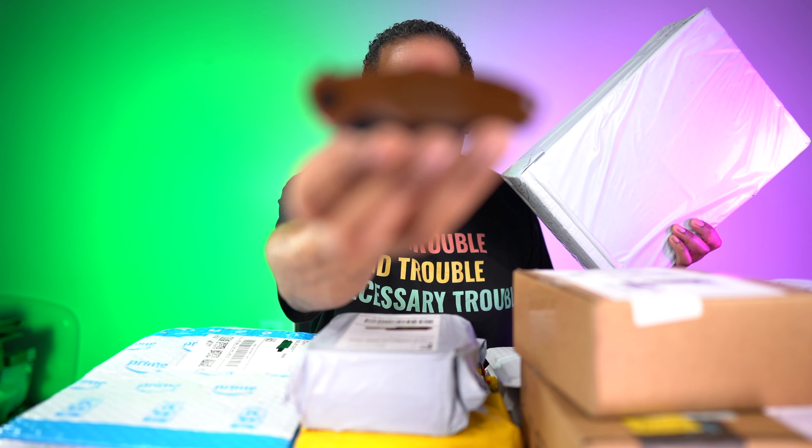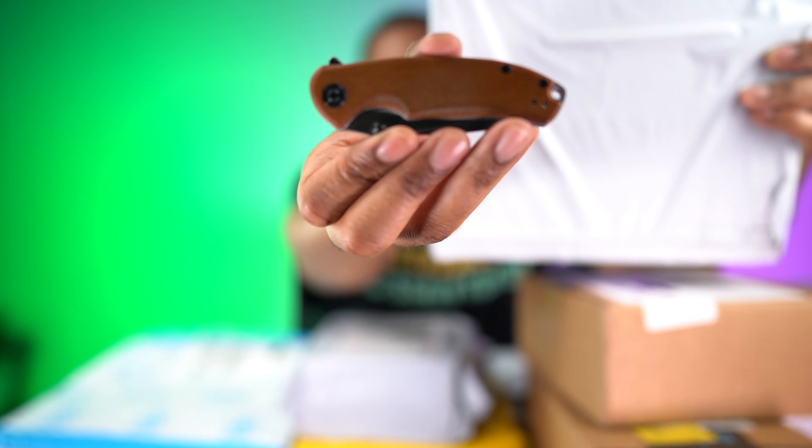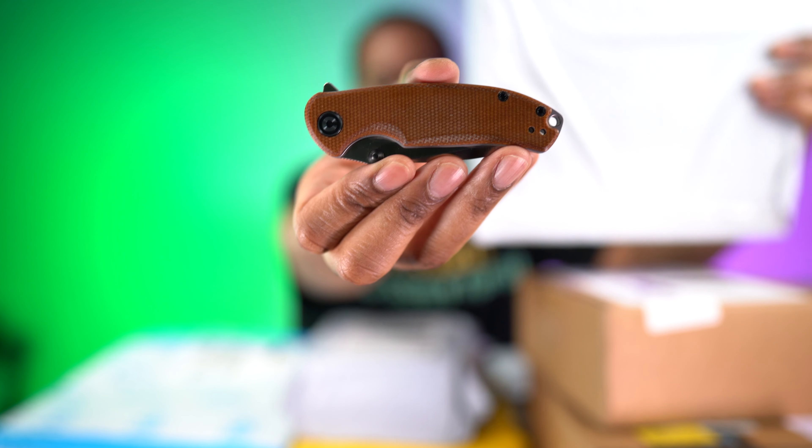Let's jump right into it. The first one I'm going to open is this box right here — I don't know what it is, but my sister actually sent it to me. I need to grab my knife to get into it. This is the Civivi Pintail right here, and it's time for a new knife — I've had this for a little while now.